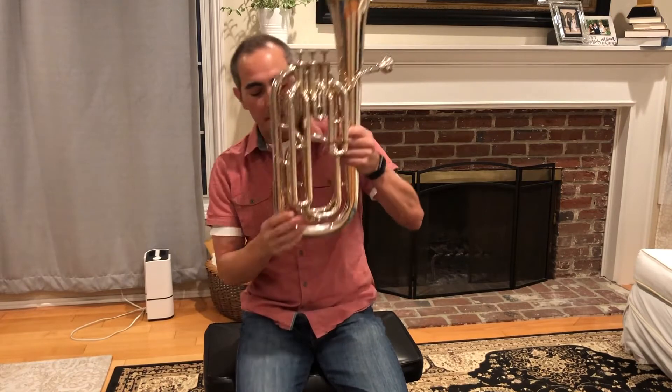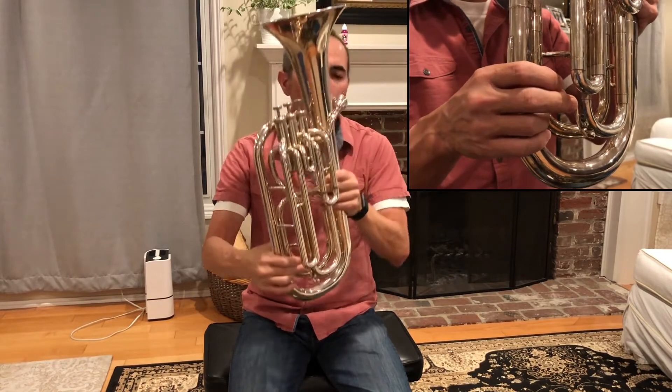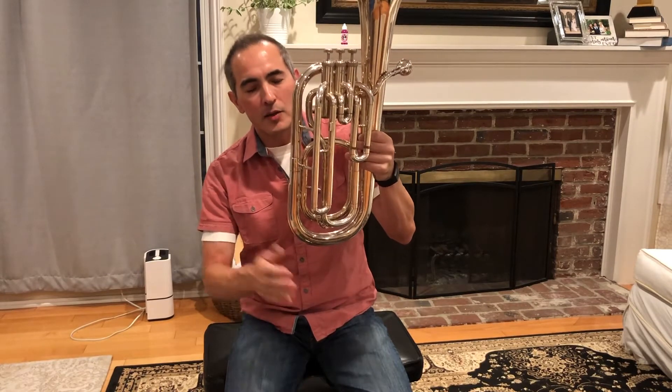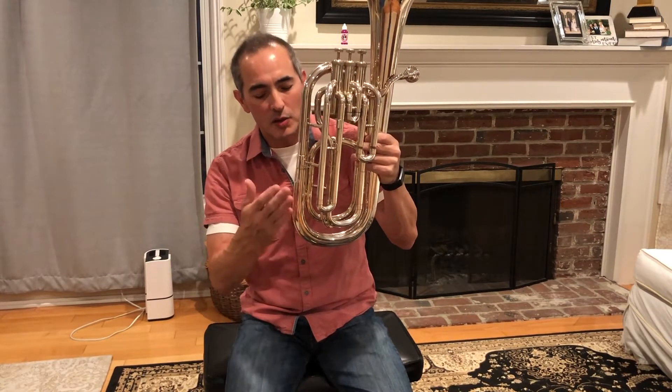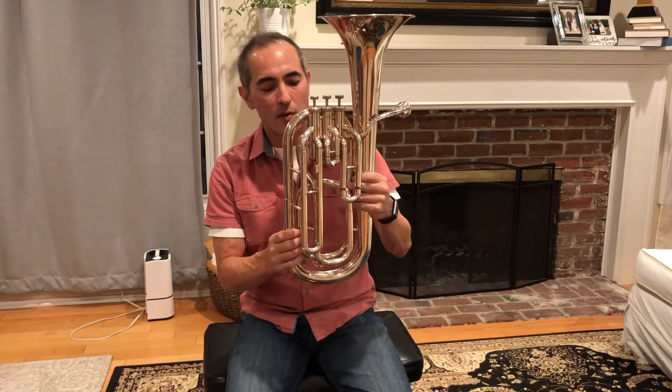After you've played for a while, you'll hear a crackling sound in your instrument. This is condensation or water that has developed inside — it's perfectly normal and something you'll deal with as long as you play. There are a couple of ways to get the water out. On most baritones there is a water key; push on this key and blow, and some water will come out. Put some newspaper down so you don't mess up your carpet or floors.